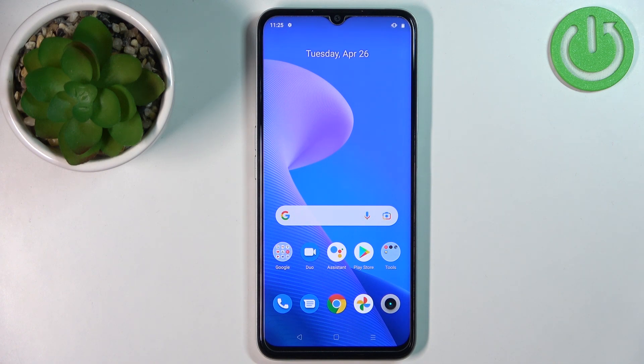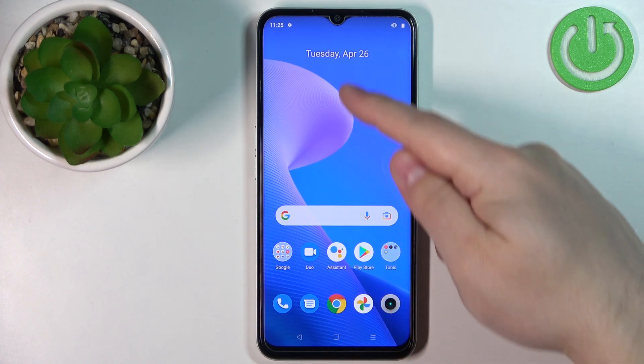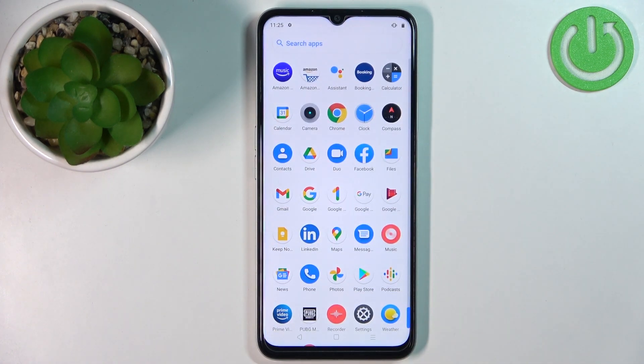Now let's continue with the reset. First, we need to open the settings on our phone. Swipe upwards on the home screen to open the app menu, and then tap on the settings icon.